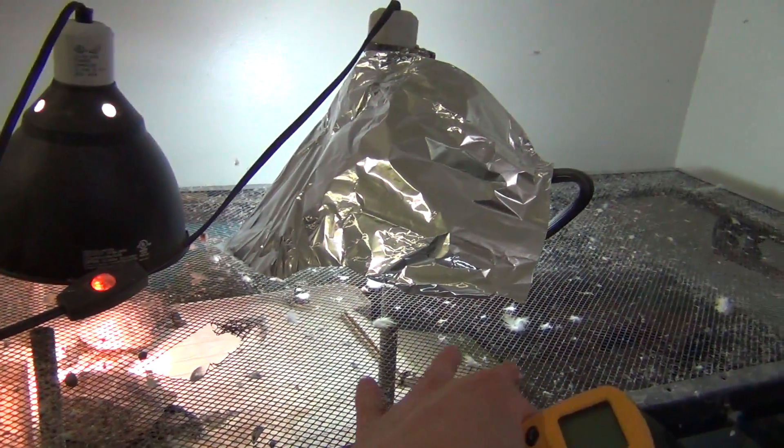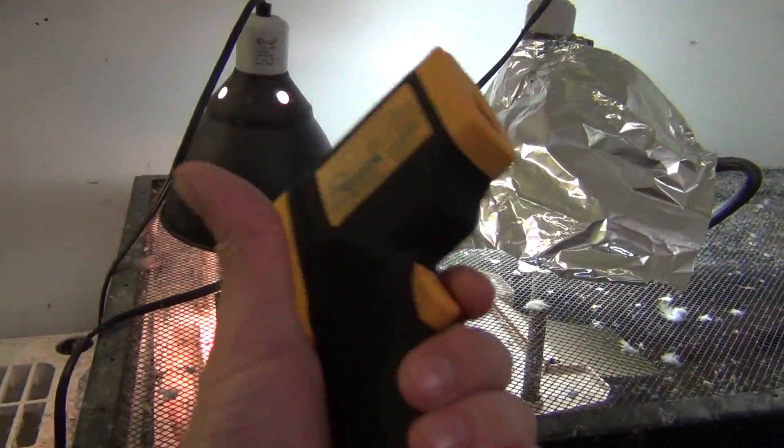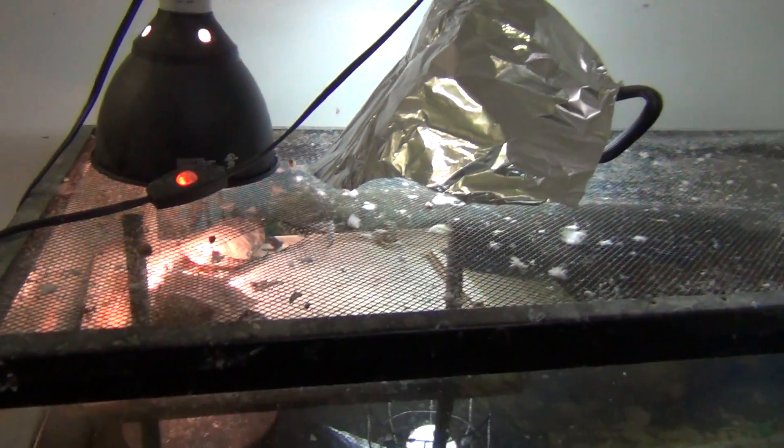If you're looking at the top of my cage, that's bird feathers and dust because my birds are right over to the left. I took them out of the room so they weren't squawking during the video.